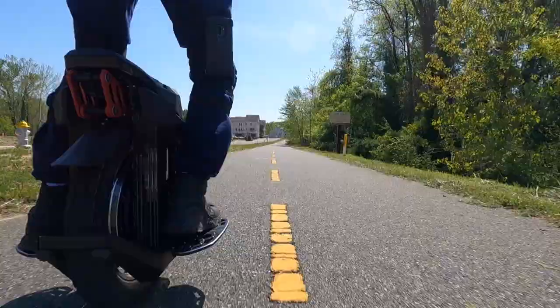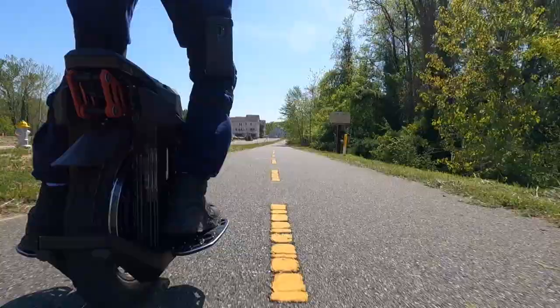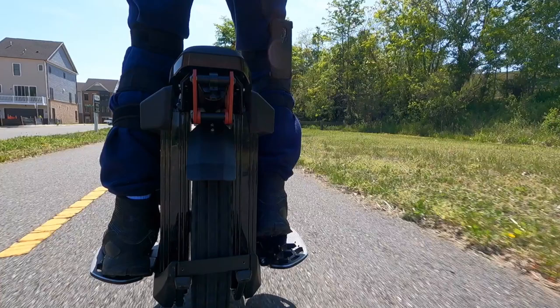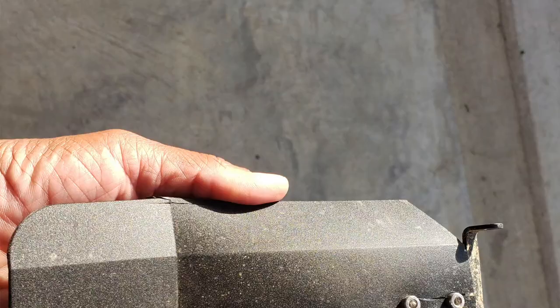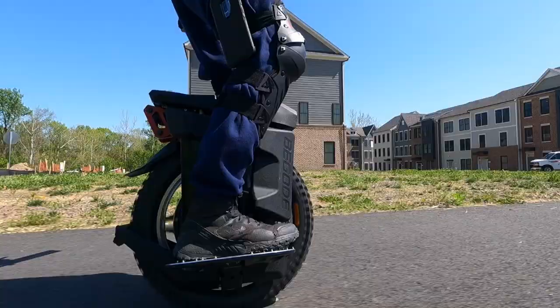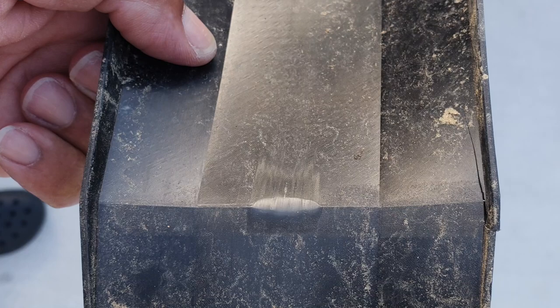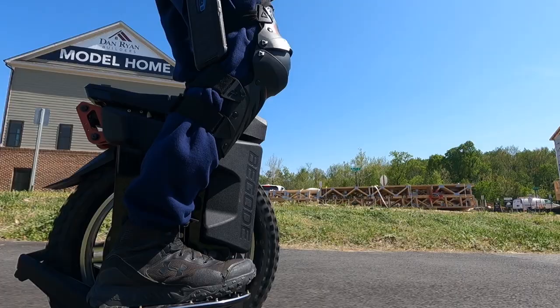As practical as these next two items are, the material and design of the mudguard and stand can become easily compromised. Caution is needed when placing the wheel on the stand, as the stand can become easily askew. Also, as seen in the photos, the mudguard cracks easily, and depending on your air dampening setting it may cause the tire to rub up against it when popping off curbs or hitting imperfections in the roadway.